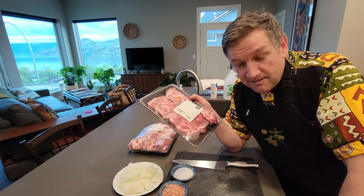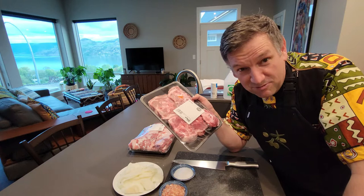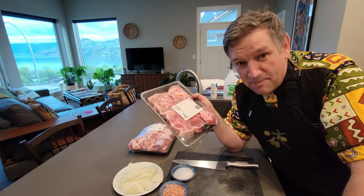He said he had the neck. I was like, perfect — that should be cheap, no one should really want that. So he sliced them up for me.